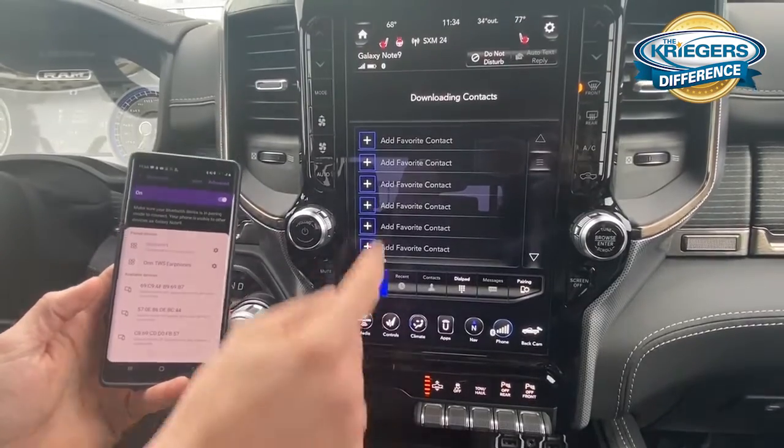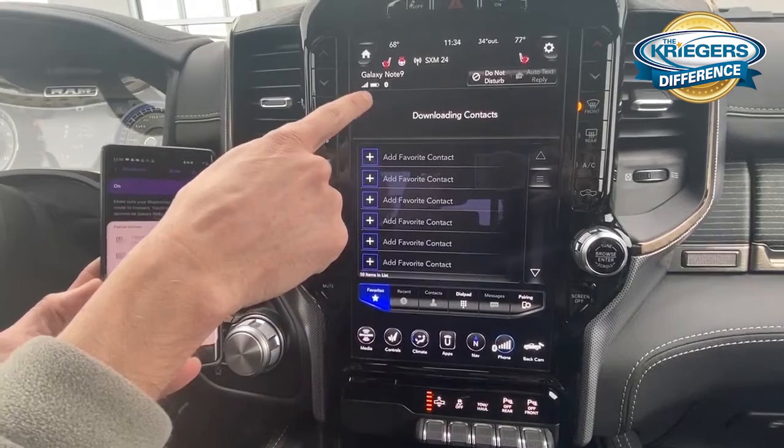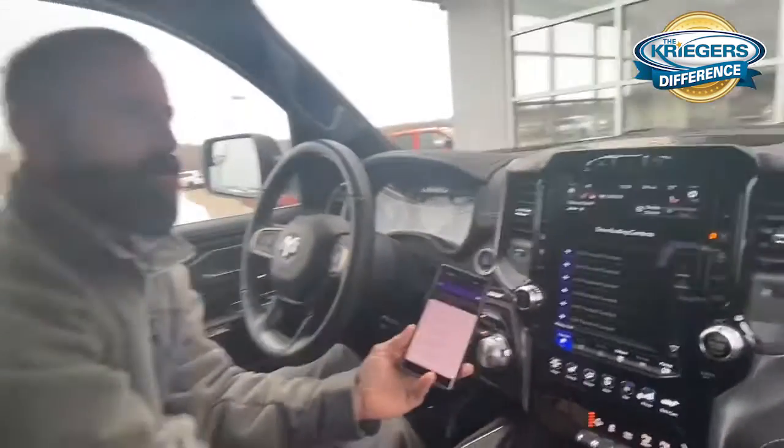So once that is all done, your contacts will eventually load in there. But you can see that you are connected — there's the battery life of the phone, the signal strength, and the little Bluetooth icon. So that is all you need to pair your phone.